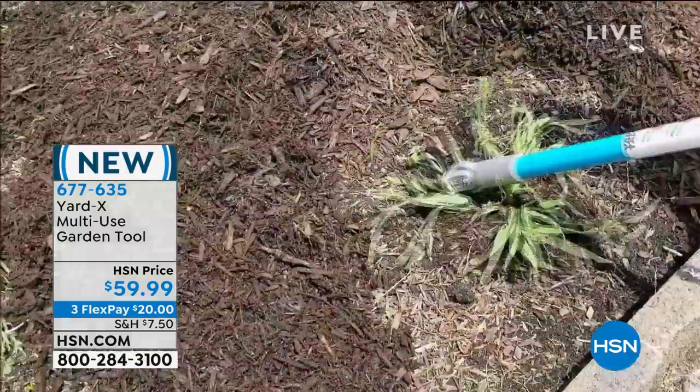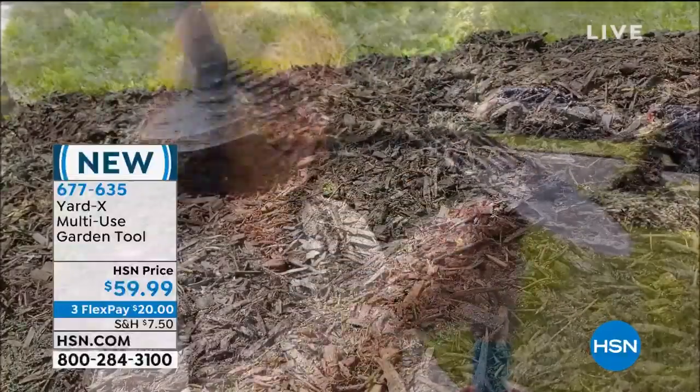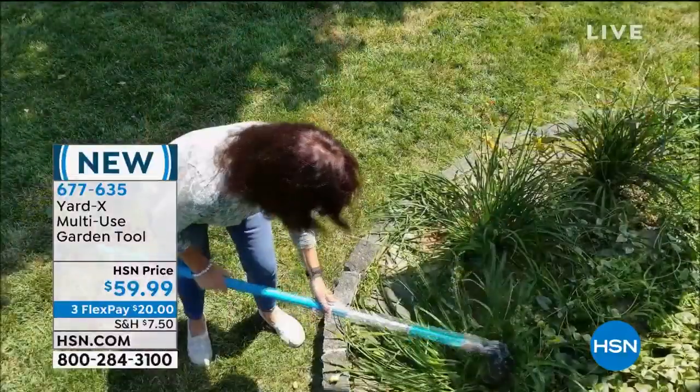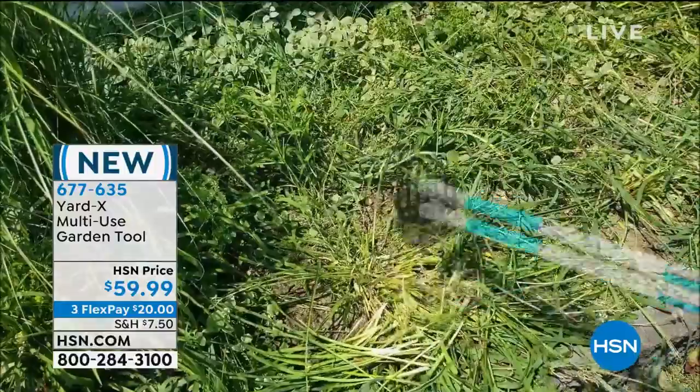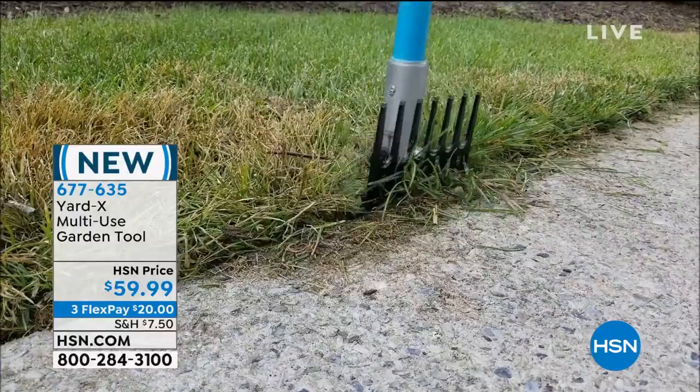I love when we bring brand new products, especially at the end of summer. Normally we think of everything new in the springtime, but this is something you're going to use throughout the season because it is amazing. It's called the Yard X, and what it does is take the place of a lot of other garden tools — things for weeds, a tamper, a hoe, an edger, a rake.